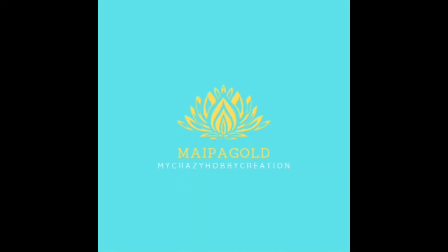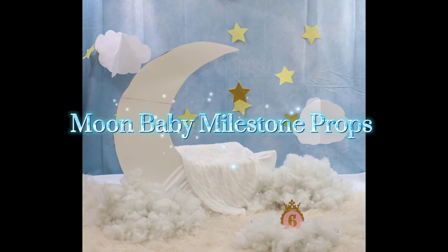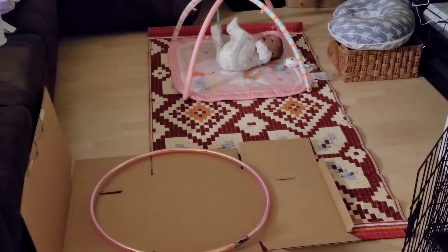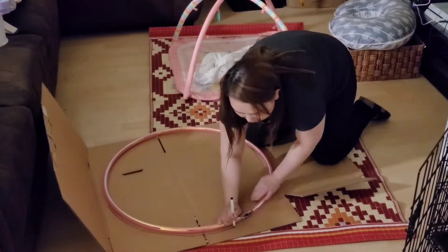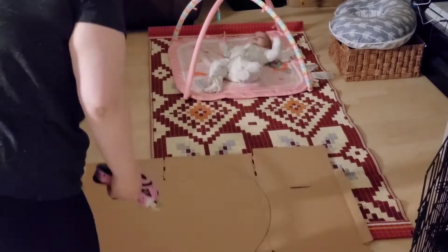Hi and welcome back to my crazy hobby creation by Mypaco. Our theme today is moon. Let's get started. This can be any shape or size — I'm aiming for that crescent shape, so we can start with a circle.